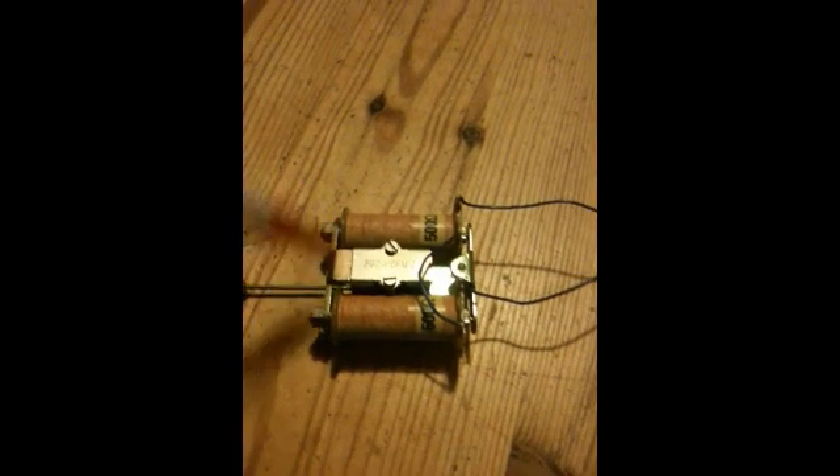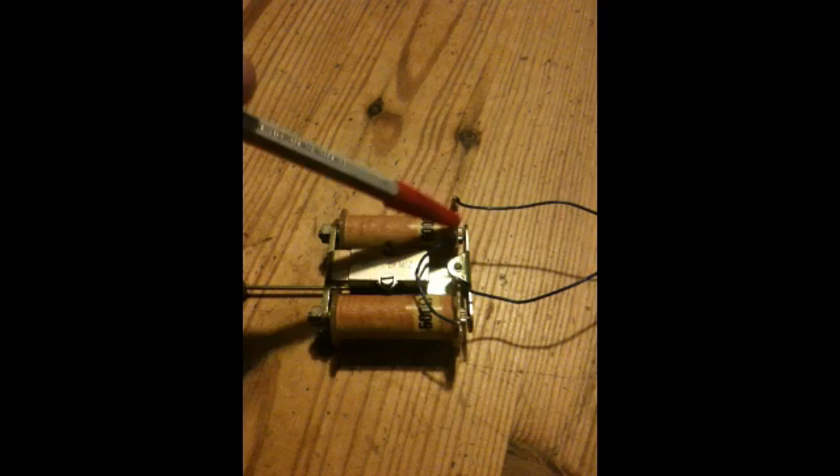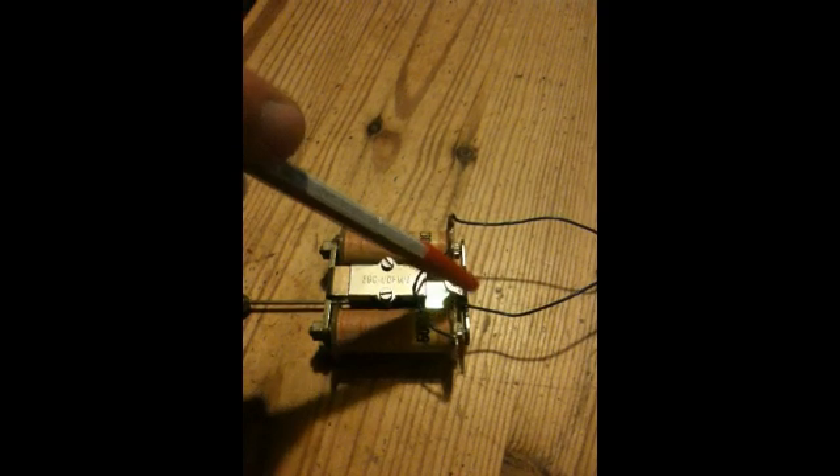So let's just have a quick look at the magnetic circuit. We've got a magnet in here - we say this end is north and this end is south. The south is felt through the metal here, up through the cores of the coils, and stops at the top. The north goes through the metal here, up onto the armature, and onto the ends.